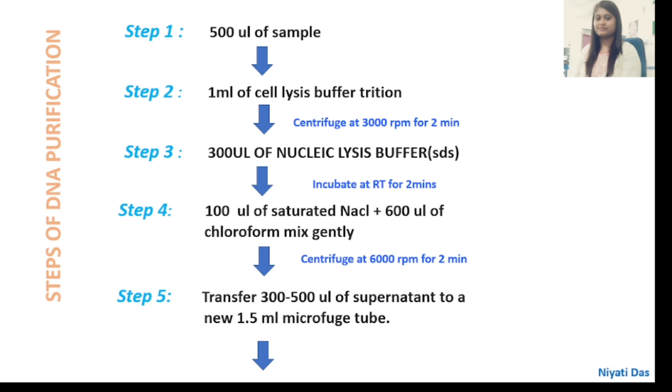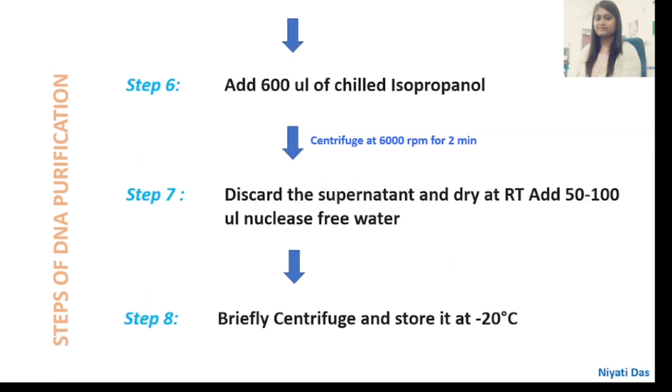We will incubate it for 2 minutes at room temperature. After that, we will add 100 microlitres of saturated NaCl with 600 microlitres of chloroform. Mix gently, centrifuge at 6000 rpm for 2 minutes, and transfer 300 to 500 microlitres of supernatant into a new 1.5 ml microcentrifuge tube, then add 600 microlitres of chilled isopropanol.